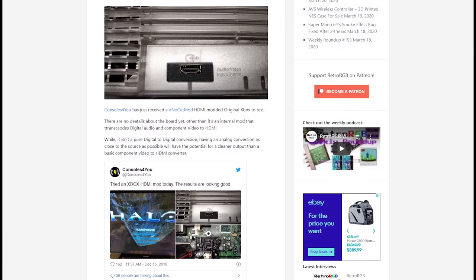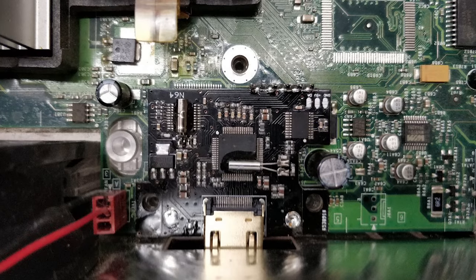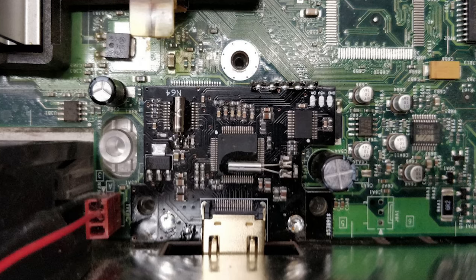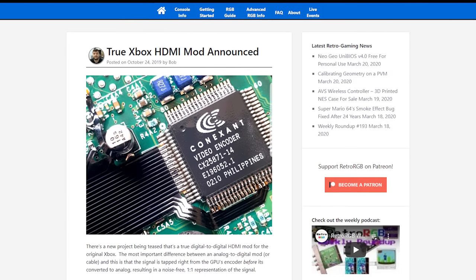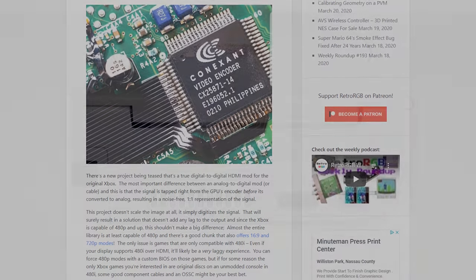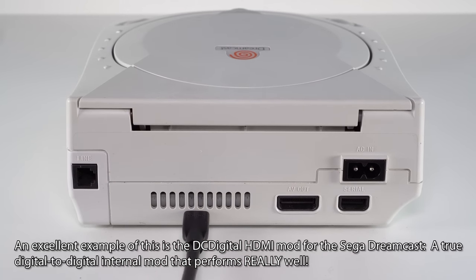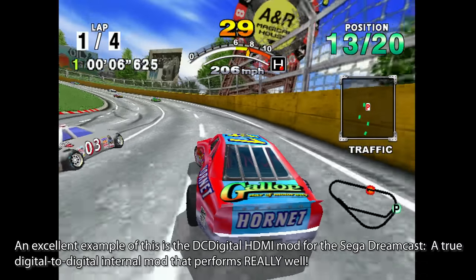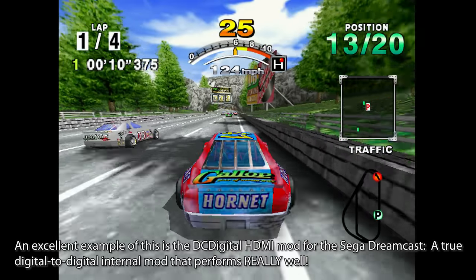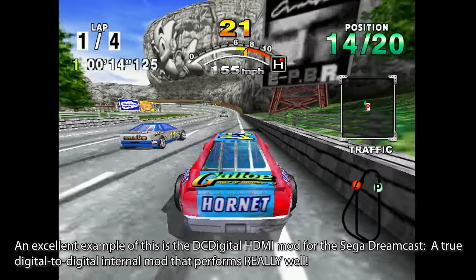Internal mods are always going to be much more complicated than plug-and-play solutions, but it's worth clarifying what to expect. There are some internal mods already available which put the analog-to-digital video converter right on the motherboard. While this is about the same quality as an external solution, it makes for a clean install, so some people who enjoy modding may prefer it. Any mods that'll make the biggest difference in signal quality will be digital-to-digital HDMI mods that pull the signal before it's ever converted to analog, allowing for the highest possible signal quality since there's never any analog interference. None of these digital-to-digital mods are available yet, but we'll keep everyone informed on their progress on our weekly podcast, posted every Wednesday.